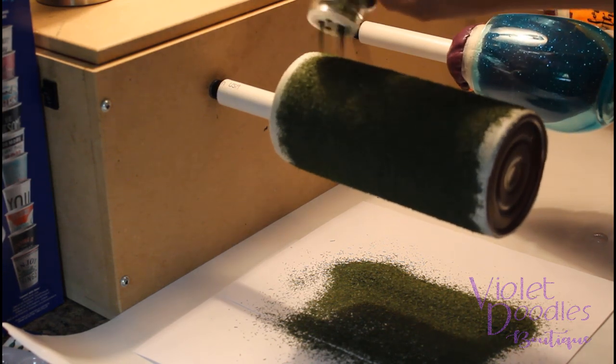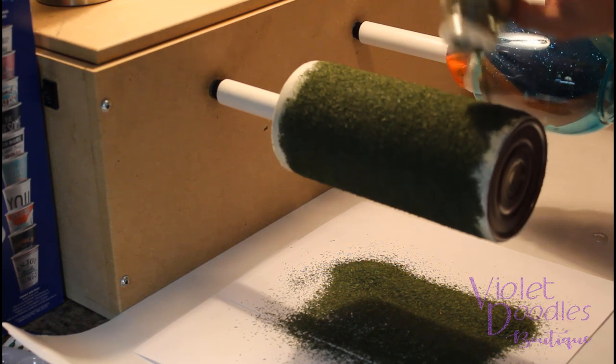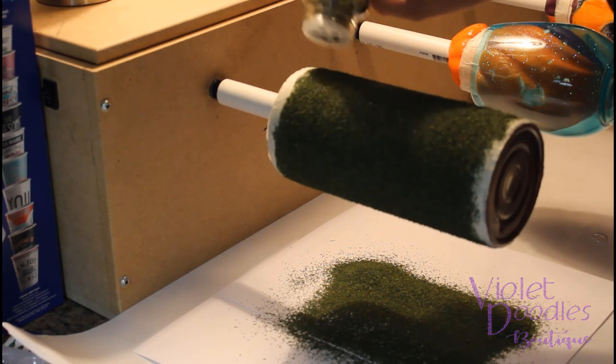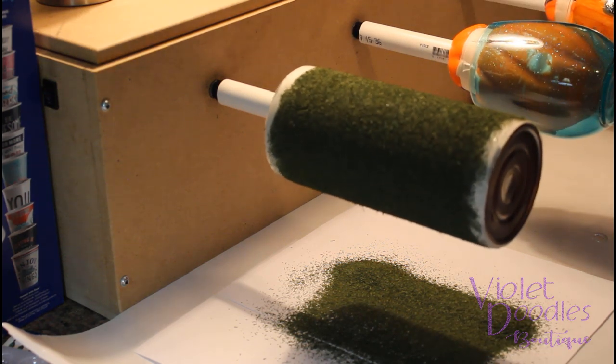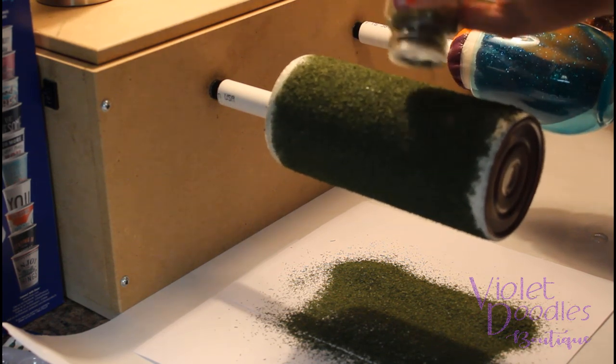The main reason that I did a base coat of green on this is because if I missed any spots or maybe there's a little bit of a lighter coat of the dill weed, I don't want to have to do a second one. The green paint behind it kind of gives the illusion that the full cup is covered.